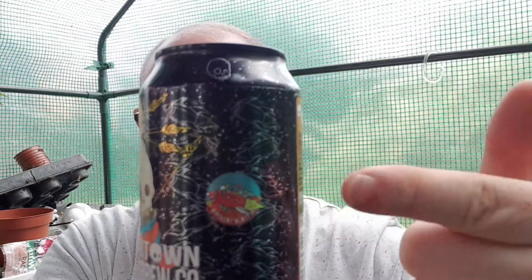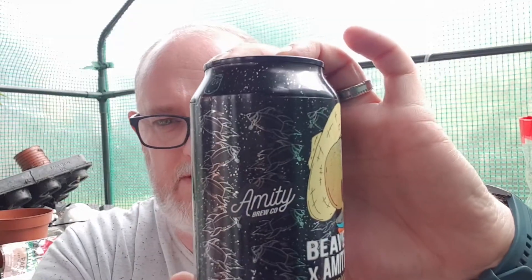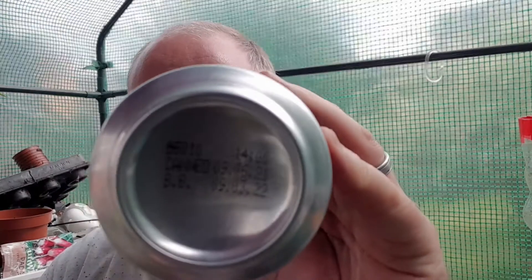You've got the Beaver Town logo there and the Amity logo there. The can art itself is the Beaver Town skeleton spaceman with a straw hat on and some weed stuck on top of the hat. This was canned on the 9th of June 2021, especially for the 9th of March 2022.